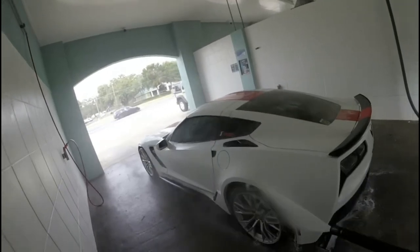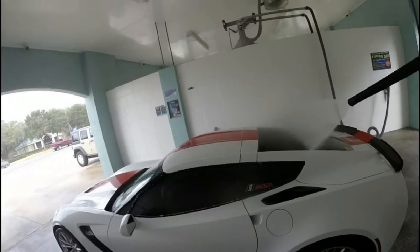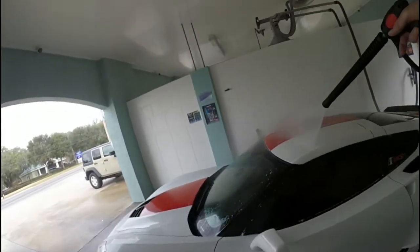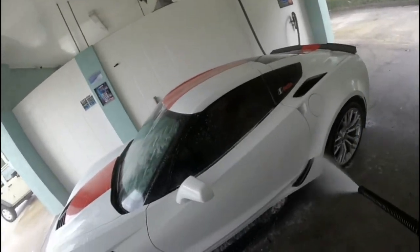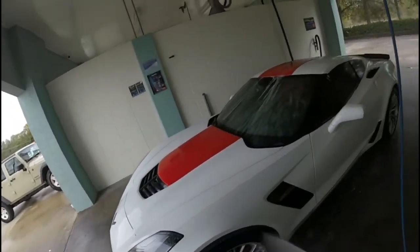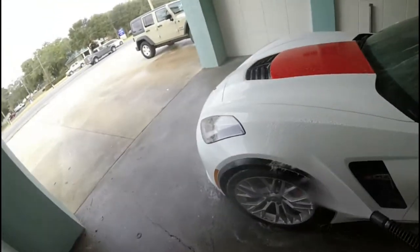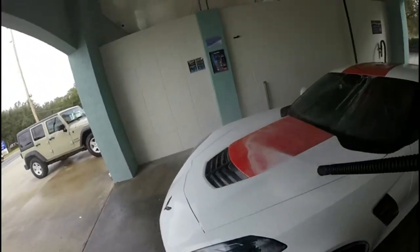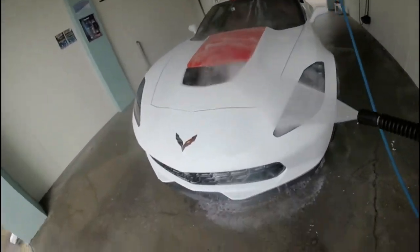I think there are a couple of spots up front I might have to put the rag on, but I'll do it after I finish the high pressure soap. When I finish that I'll go back and look for anything still stuck on the car — a bug or something like that. This usually does a pretty good job. I'm doing the car one-handed trying to film. There's another little black spot right here.